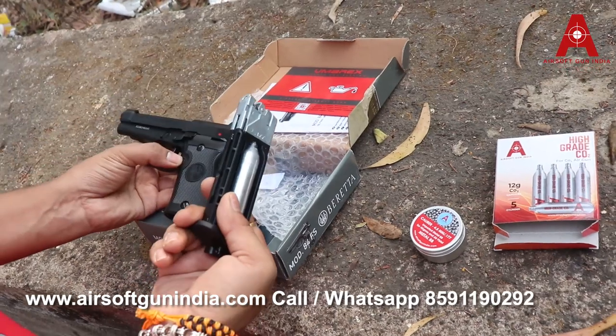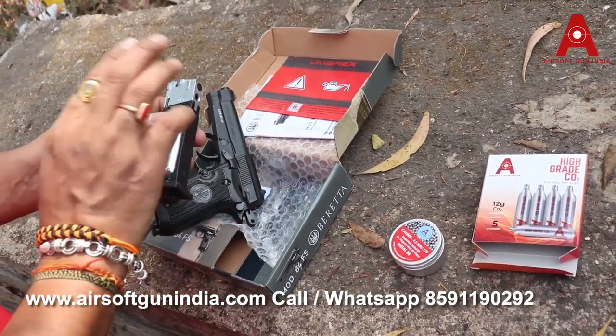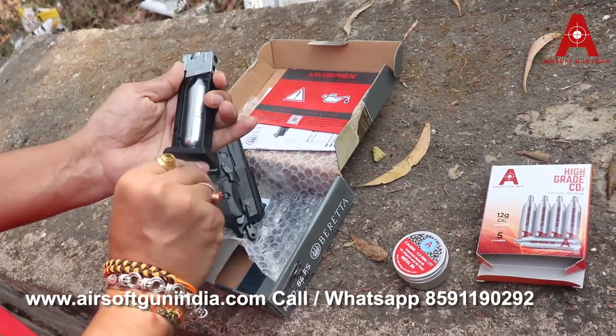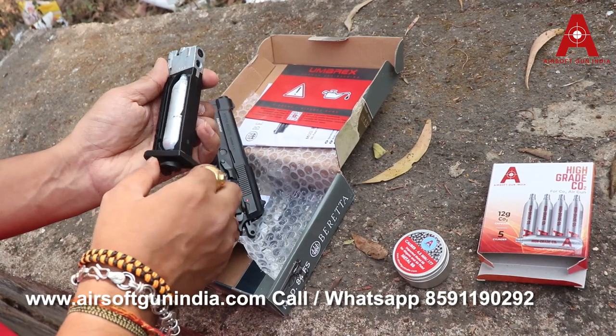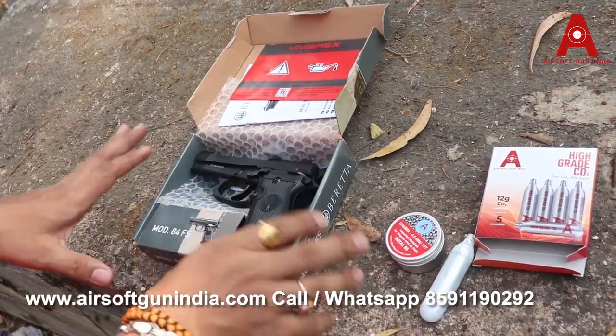So once you're done, I still have BBs in this and the CO2 is inside. Never store a CO2 in a gun. Once you have CO2 left in your gun, just remove it and empty the chamber. Never store a CO2 in a gun because it can damage your gun.